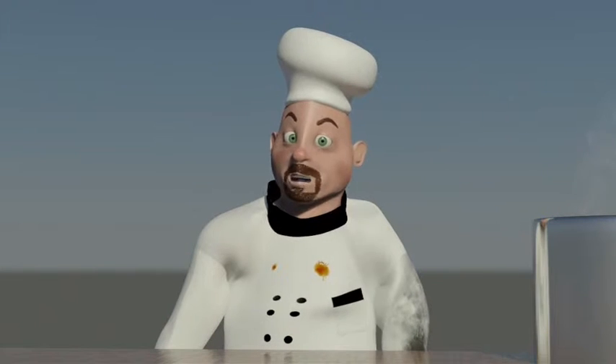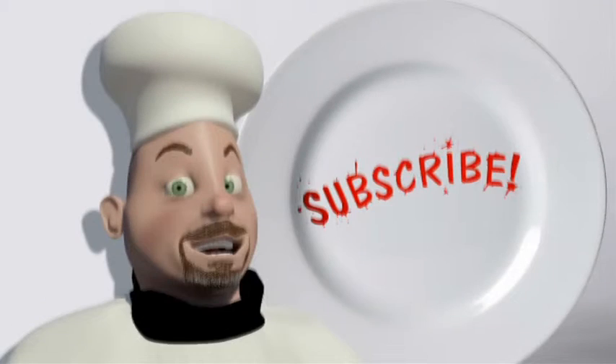Thanks for watching, and be sure to subscribe. See you next time.